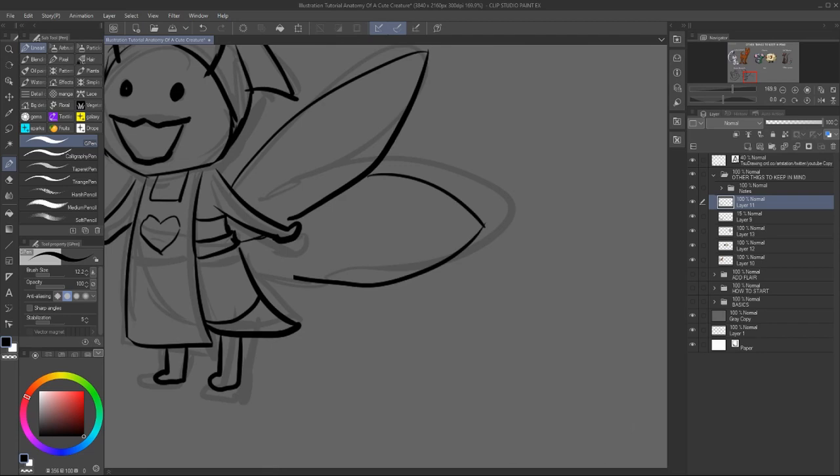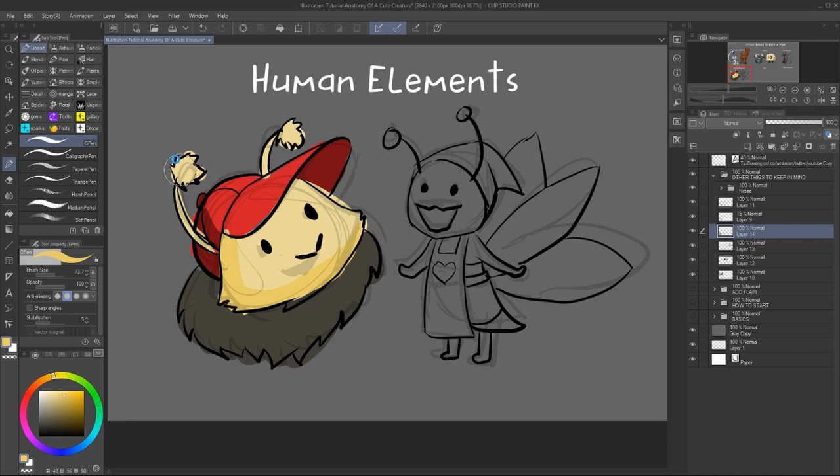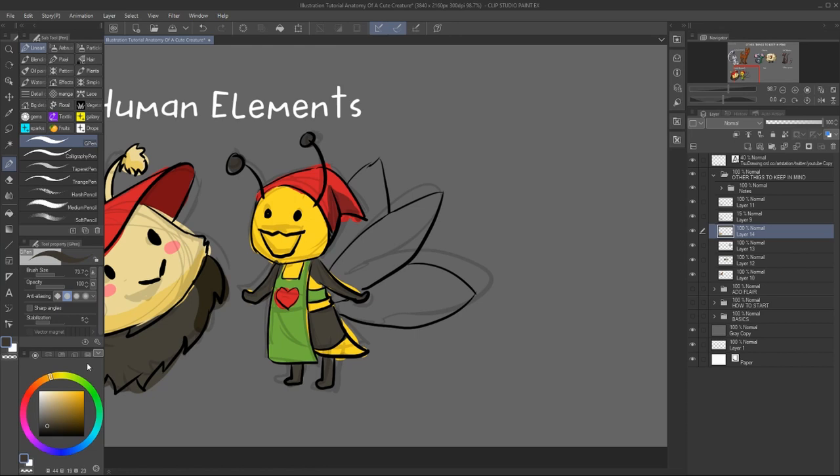it will detract from the creature character — it will actually look more human. So depending on the idea of what you want to represent or accomplish, just be mindful of that as well. Usually a creature wearing an outfit element looks cute, so you probably can't go wrong with it.